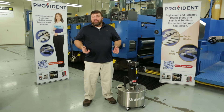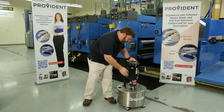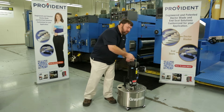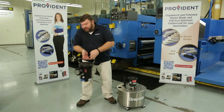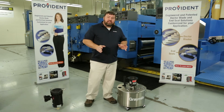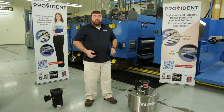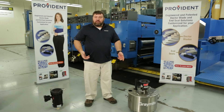By pulling the power source off a quick disconnect unit, we accomplish two things. By removing the power source, we reduce the overall lifting weight by splitting the system into two more manageable masses. Second, we can now roll away the ink unit and bring in a previously clean unit that's available for the next job.